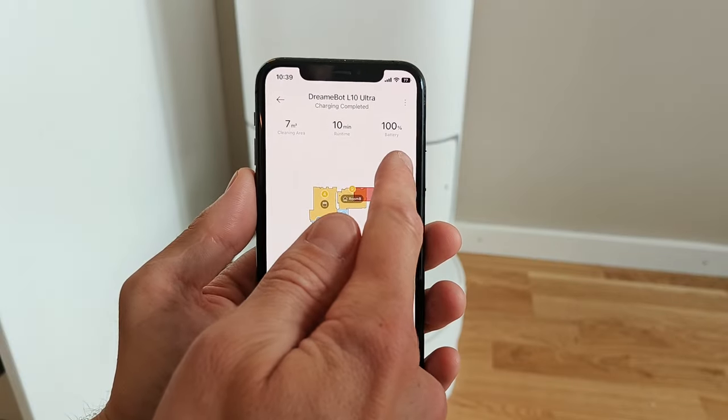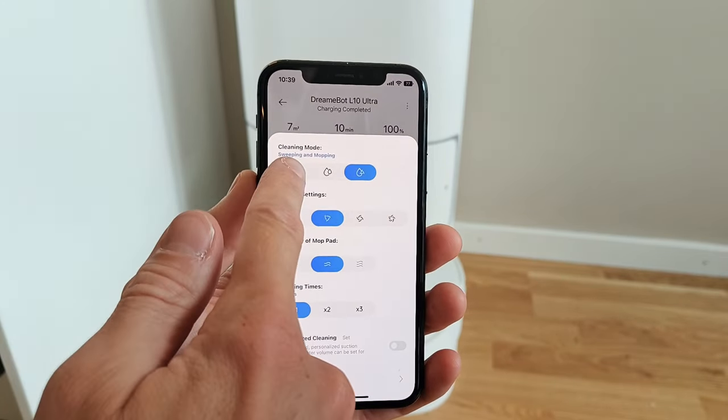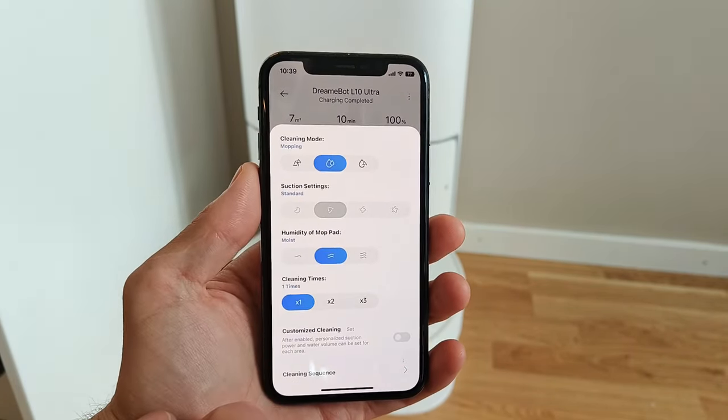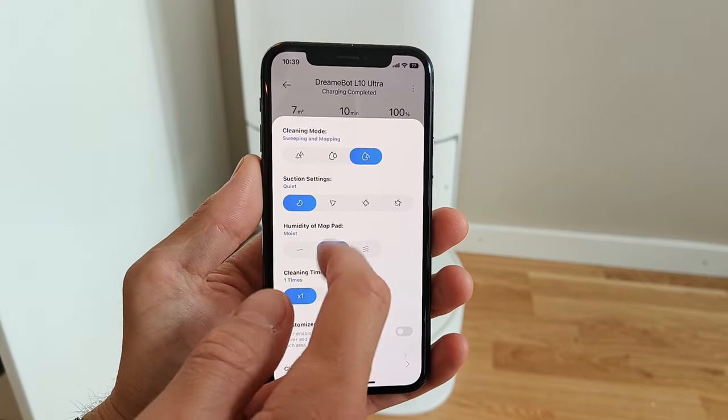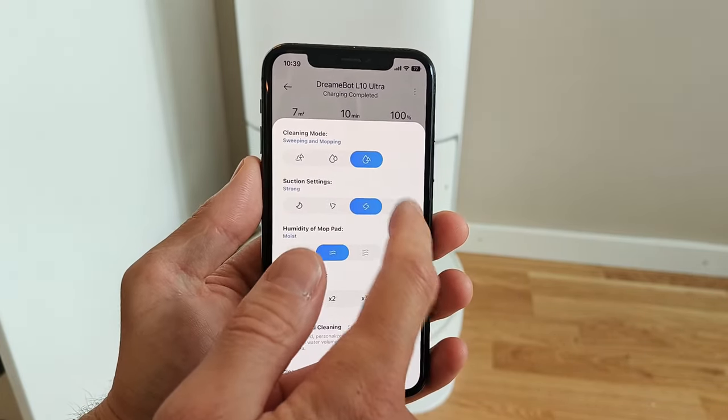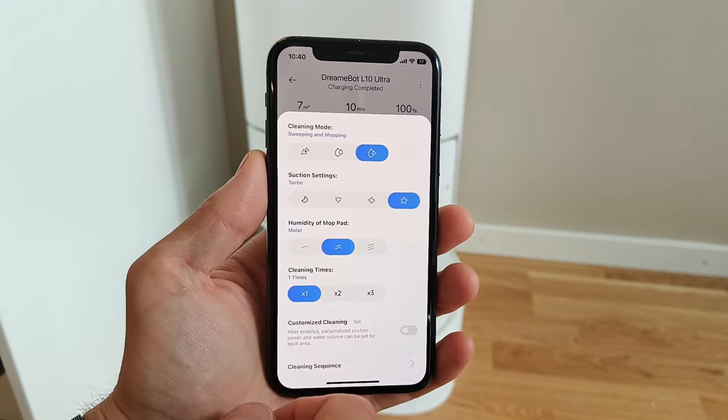So what can the L10 Ultra actually do? Well, most things actually. It can of course vacuum with a suction power of 5300 Pascal, which is actually quite impressive. The robot can also use its rotating mop pads to clean the floor even more.